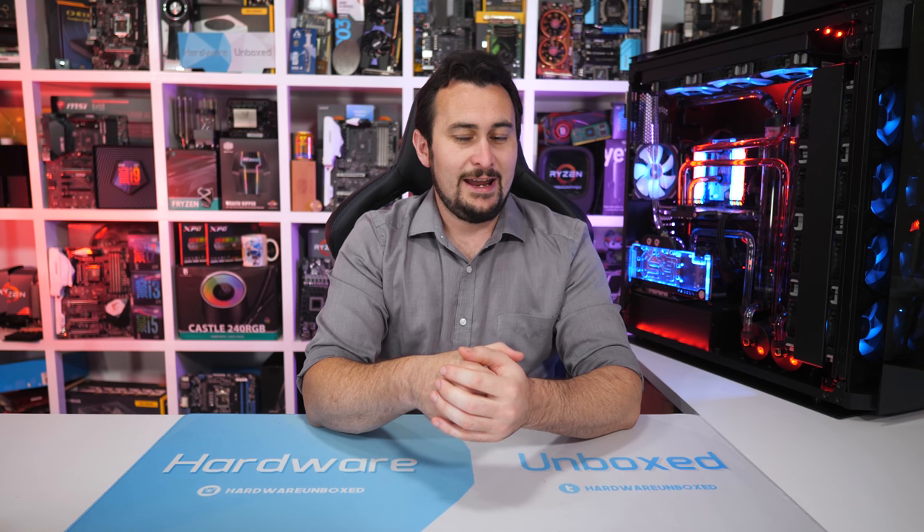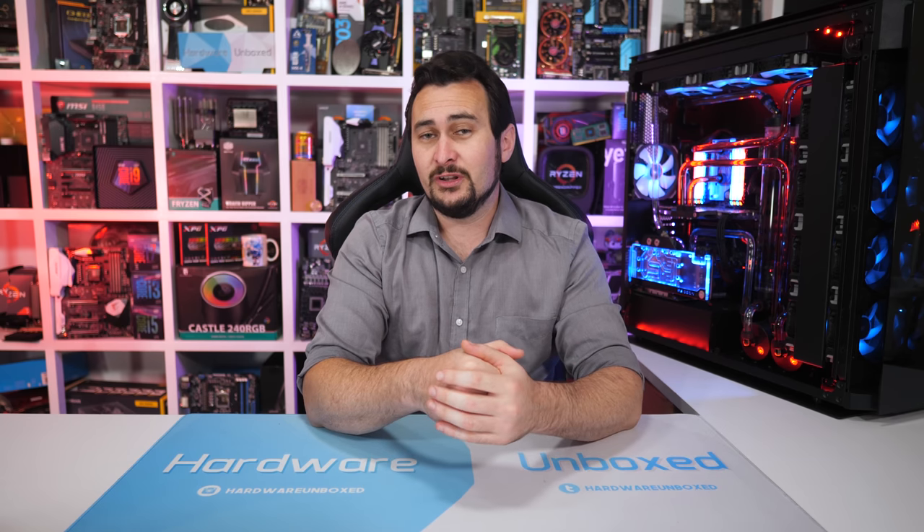Both boards are exceptional, and I found they deliver excellent VRM thermal performance, beating $300-plus motherboards from ASUS. Alternatively, ASRock's Z390 Extreme 4 is a solid board, as is MSI's Z390 Tomahawk, but if you plan on going all out with a Core i9-9900K, then I would strongly recommend getting either the Aorus Elite or the Pro model.